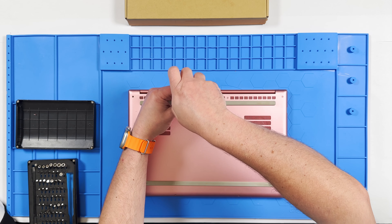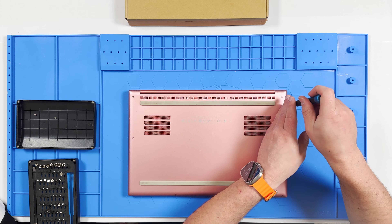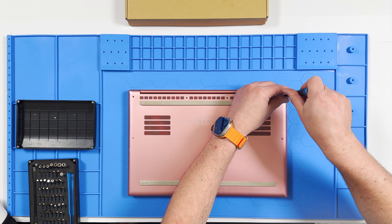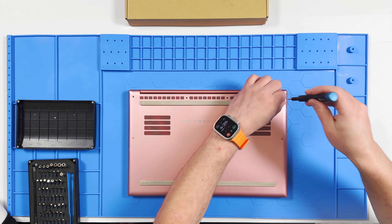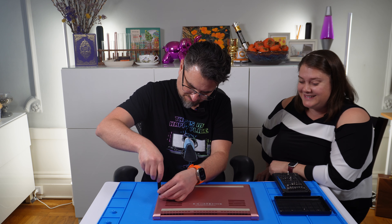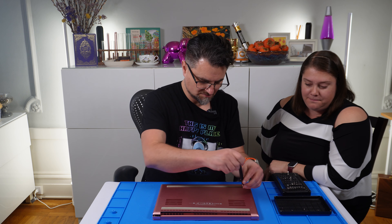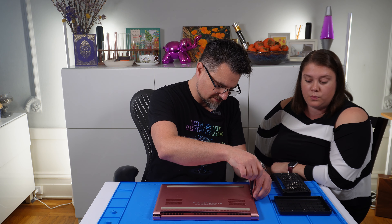We're just going to go clockwise around. Now I'm noticing a little bit of flex in the chassis — that can't be good. I wonder if it got bent. I don't remember dropping it, but maybe it could have dropped. I have loved this computer and I'm sad I will no longer have a pink, shiny, happy computer. But it's just coming around that time.